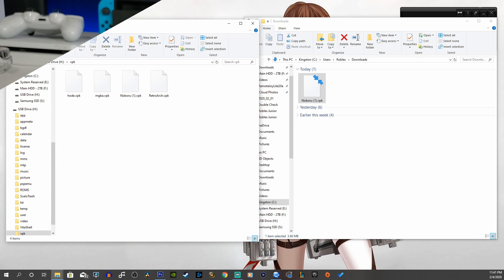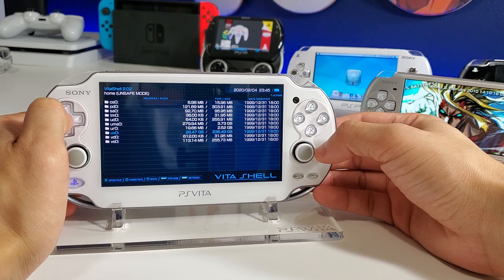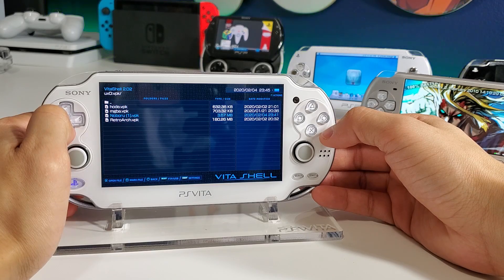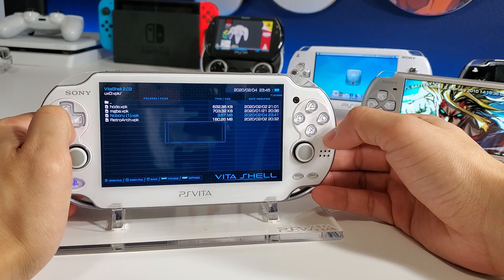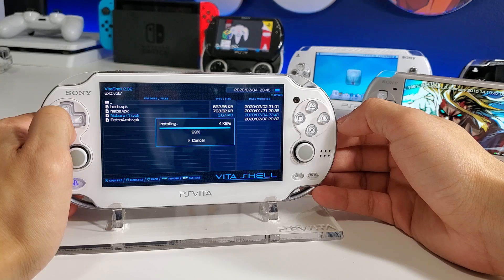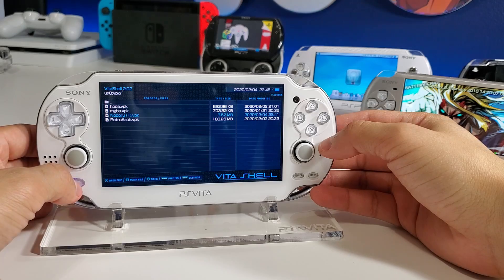Now go back onto your console and finish the installation in VitaShell. Find the VPK — for me it's in the ux0 folder because I have everything installed on my SD card via an SD2Vita adapter. Open the VPK folder, find the noboru.vpk file, and select 'Install Package.' For me the confirm button is O because this is a Japanese version Vita where X and O are swapped.